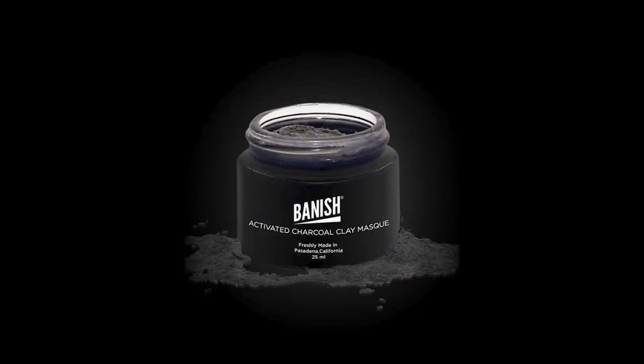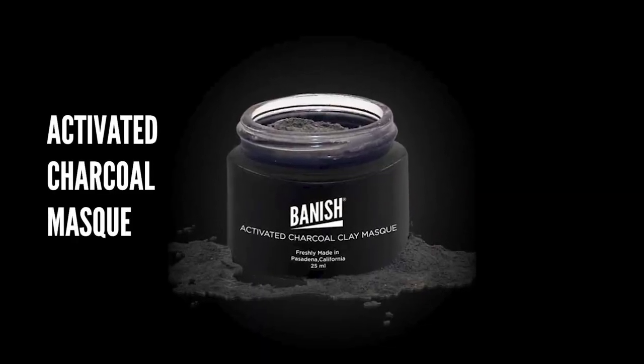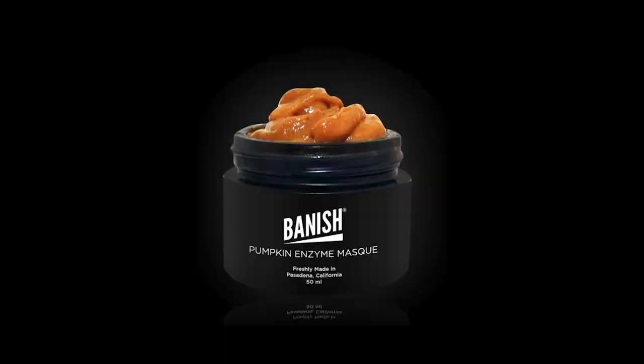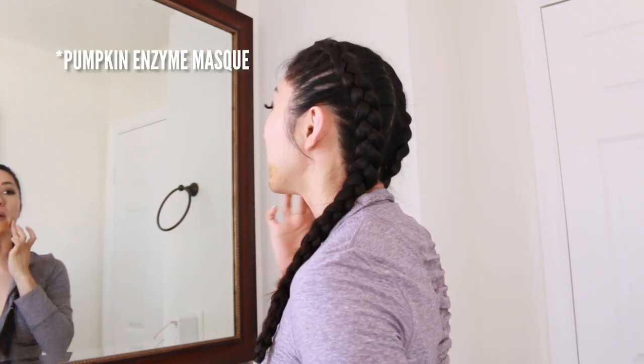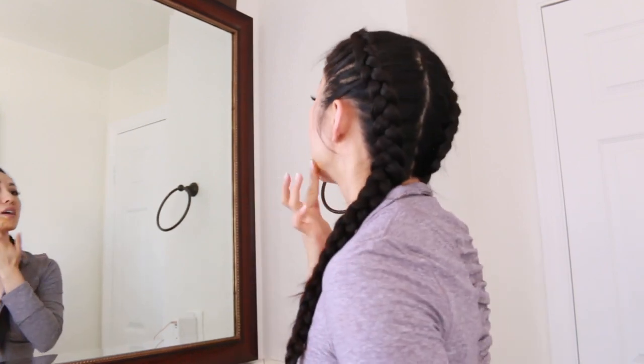Then I am going to start with my activated charcoal mask. I'm going to put this on my nose, and I'm going to put the pumpkin enzyme mask along my jaw area. Especially during that time of the month, I get a lot of acne and breakouts here. You can use the activated charcoal mask as a spot treatment or you can use it if you tend to break out all over the face.